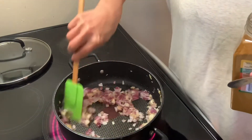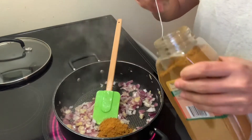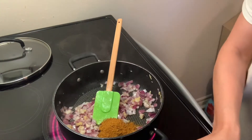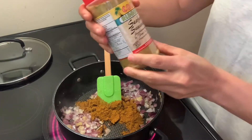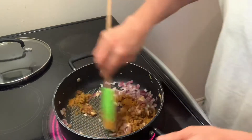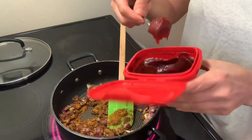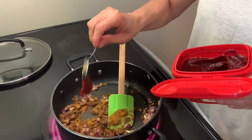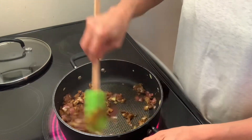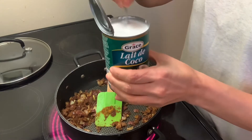Now that my onion, ginger, and garlic is sautéing very well, I'm going to add two teaspoons of curry powder. I'm going to make it spicy — I'm using this curry powder — and I'm going to use a dash of seafood seasoning, not too much. It smells good, and I'm going to add some chili paste. I have some coconut milk I'm going to add to this mixture.